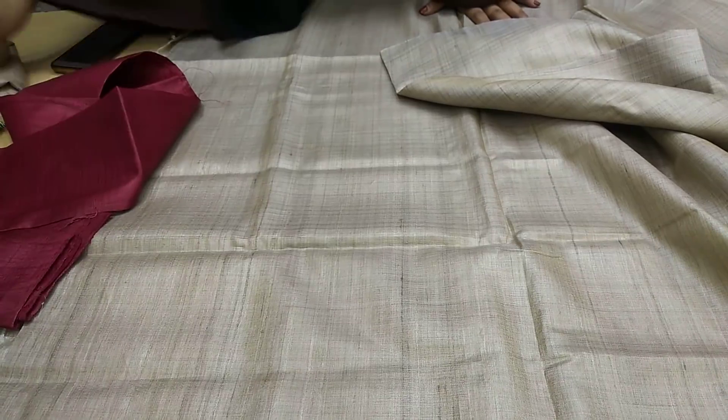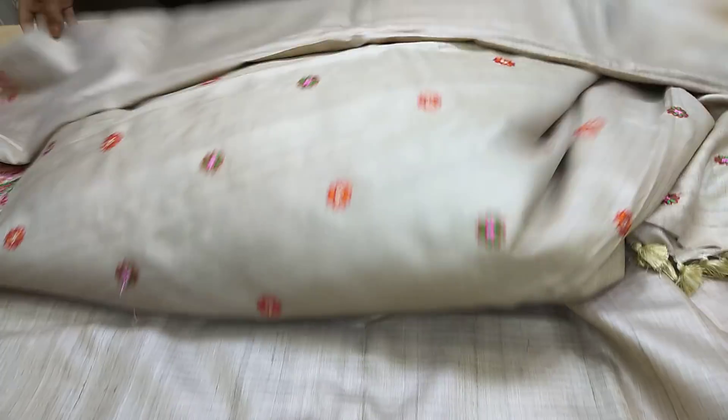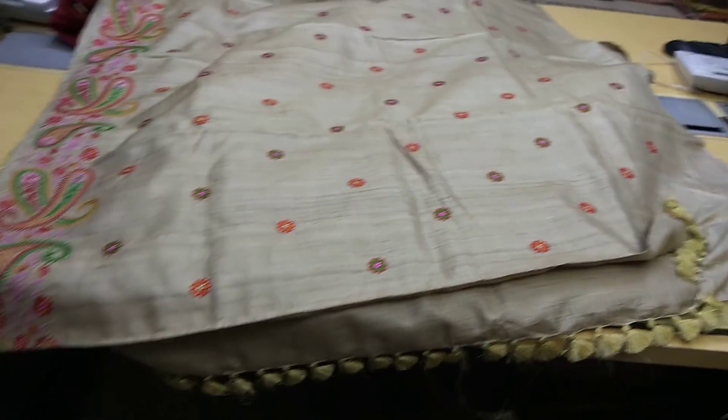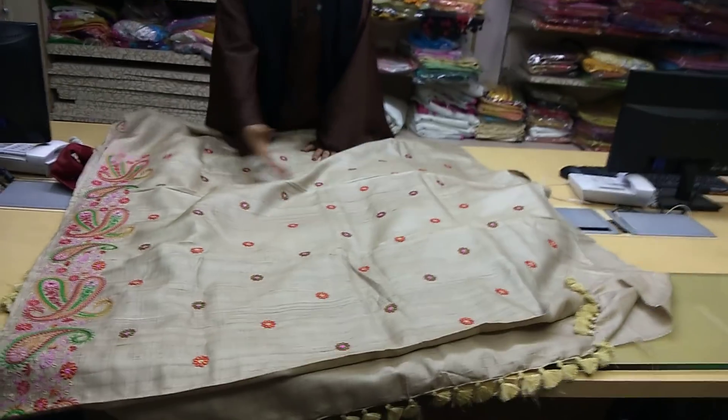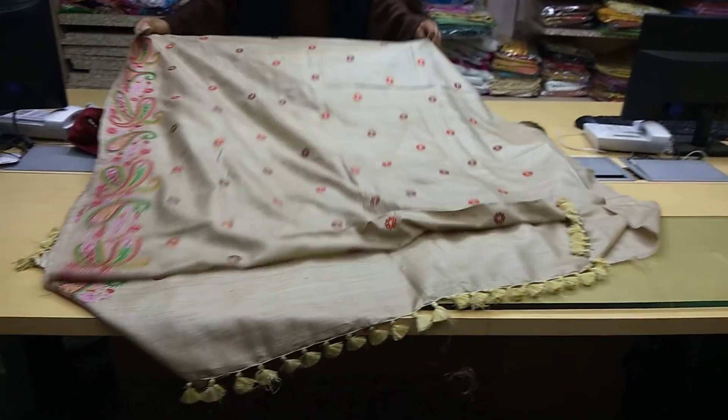I'll show you a sari which is the same material, same handloom-made, and this one has embroidery work done on it. This is a pure tassar with pure embroidery. You can have a look at how the designs are filled with flowers and colors.